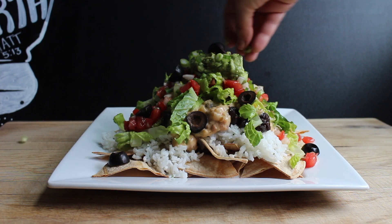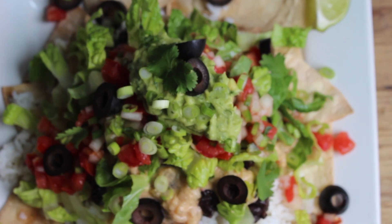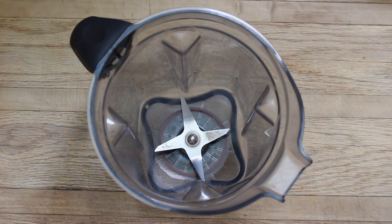Anyway, let's get to the recipe. Today I'll be showing you how to make banging vegan nachos that are so good. All of the components for this recipe come together in a beautiful way and make an amazing, epic plate of nachos, so I'm excited for you guys to try it. We're going to start by making our vegan queso.